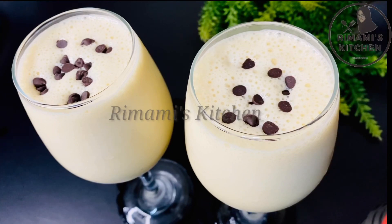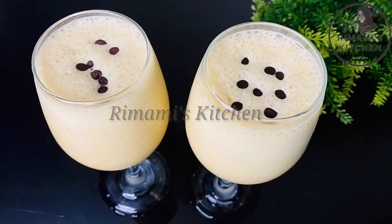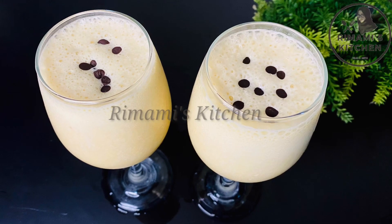If you try it, you can add some chocolate chips. I will take a look at it. Take a shake.